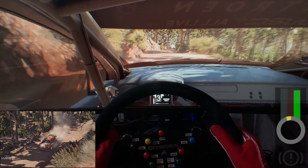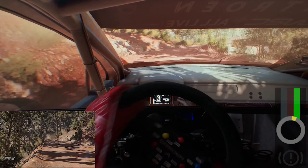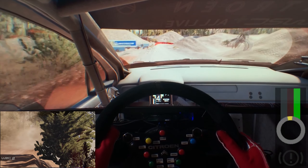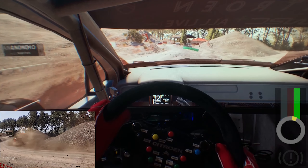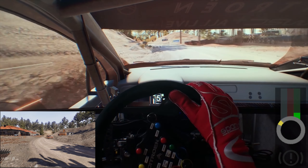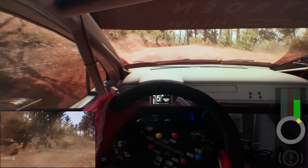And left 5, narrow through crest, into left right 4. And left 4, tightens. And left 5, tightens.